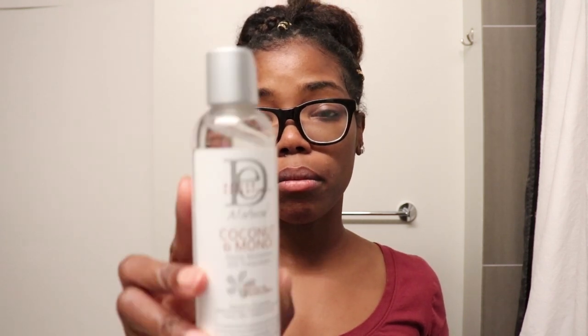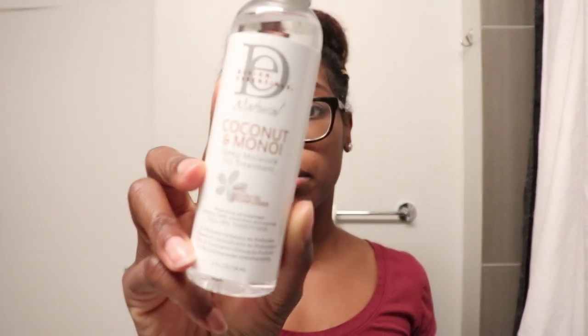I'm also going to be using the Coconut Amino Deep Moisture Oil Treatment, and I'm just going to be using this oil as a sealant. But let's go ahead and get into the washing process.